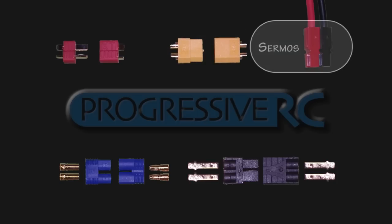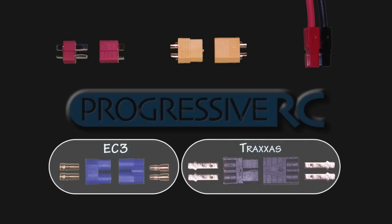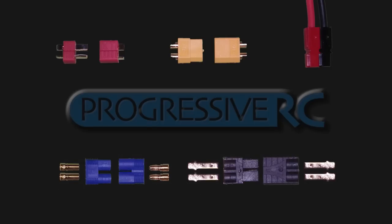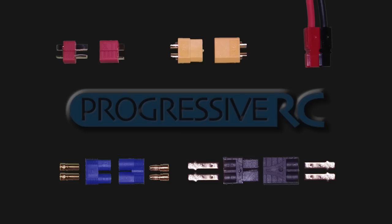Also in this class is the Surmos or Anderson power pole connector, which comes in 15, 30, even 45 amp versions. It's typically a crimped connector, although we do have charge leads and parallel charge leads available with it. Also in this class you have the EC3 and Traxxas connectors, which are actually soldered separately and then assembled into the plastic housing. All of the connectors in the medium class carry between 40 to 70 amps of current and are generally equivalent, with a resistance ranging from 0.3 up to 0.4 milli-ohms, which means they're equivalent to about a 12 to 14 gauge length of wire.